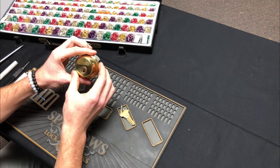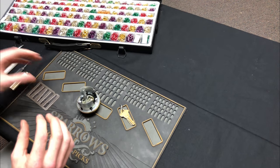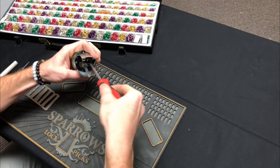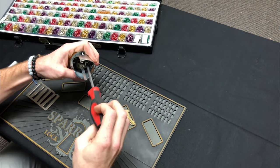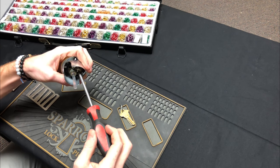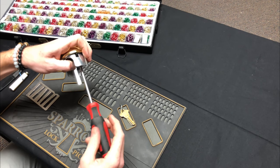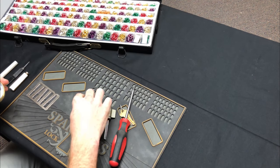Here is our standard residential Schlage deadbolt. The first step is to take your Phillips head screwdriver and take out the screw that is holding in the cylinder. Now if you have one of these pinning mats it makes it easy to organize things. Just take this screw and set it to the side for now.